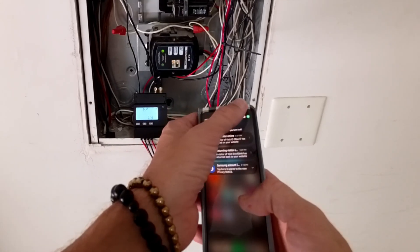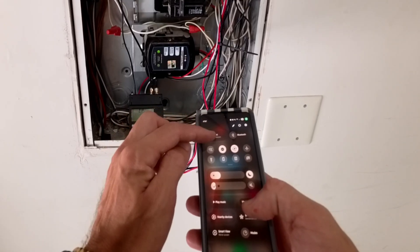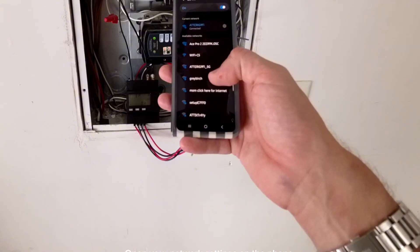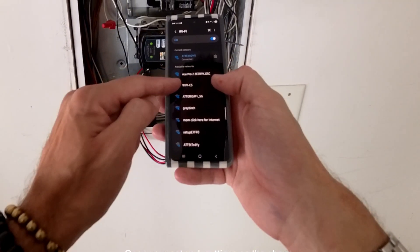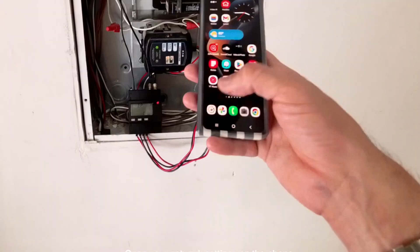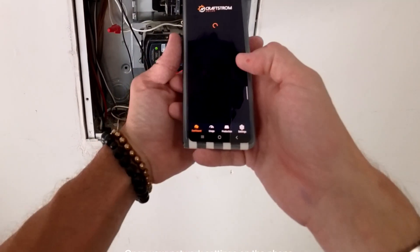Now let's start the app installation. You will need a 2.4 gigahertz signal coming from your router, or a 2.4 gigahertz Wi-Fi extender. Open your network settings on the phone and make sure you see the Wi-Fi CS signal coming from the power meter. If it doesn't show up, just press and hold the reset button on the power meter for 15 seconds.